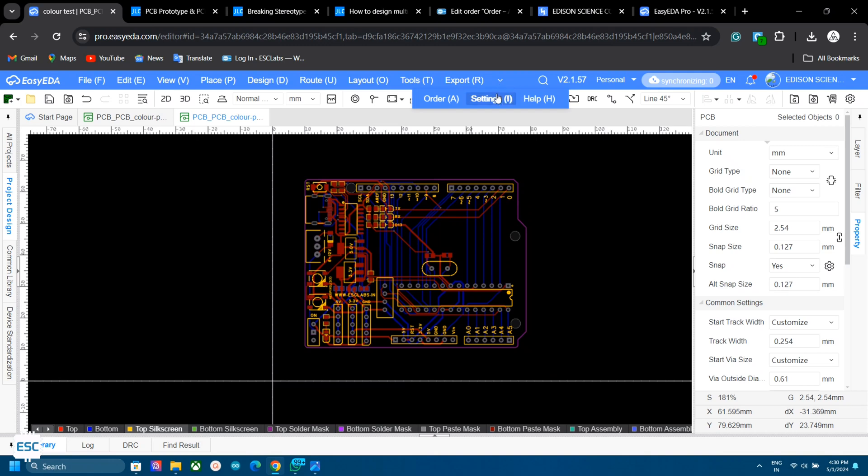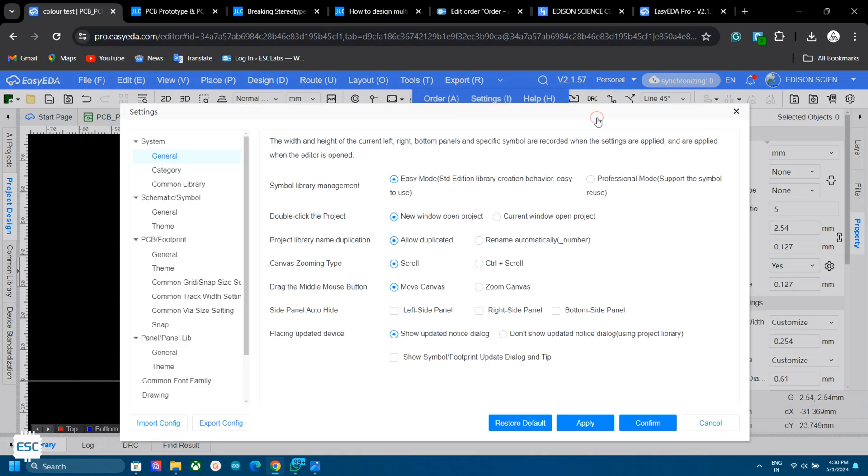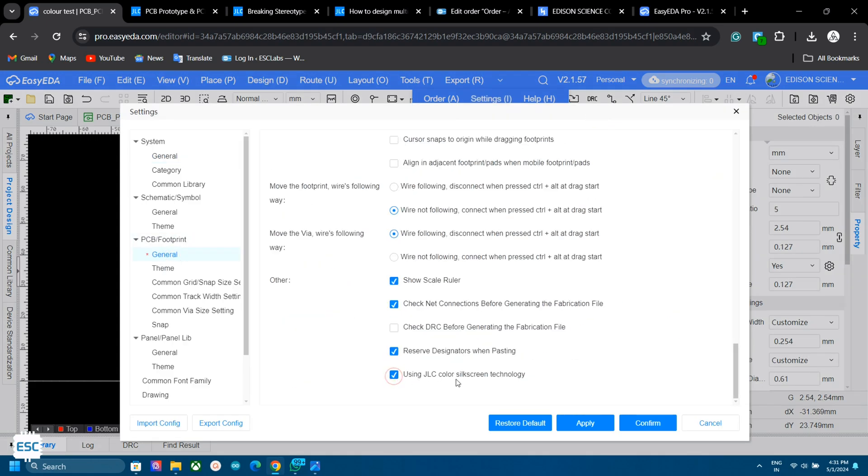Here comes the part you are looking for. Go to Settings, then System, then General. Under the PCB/Footprint section, select the General tab and tick JLC Colored Silkscreen Technology. Then click Apply and Confirm.